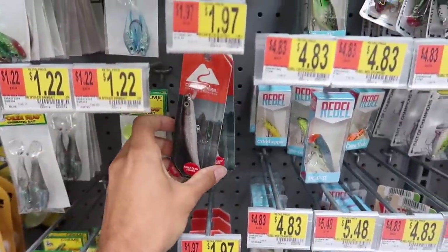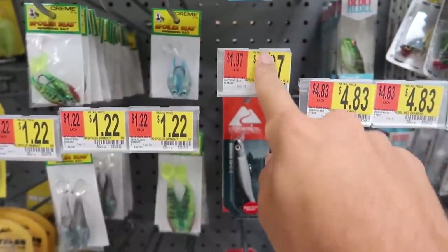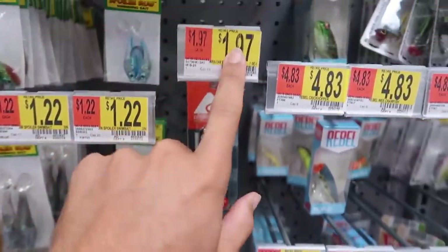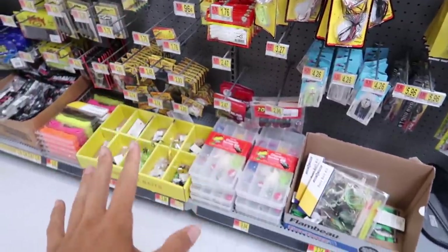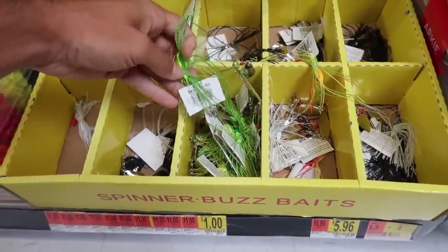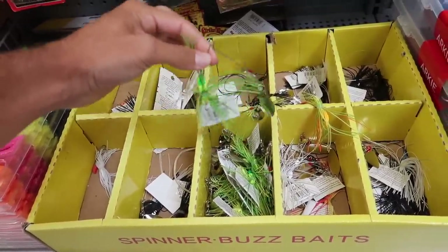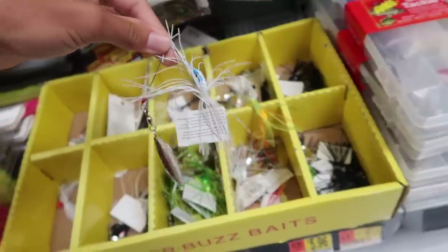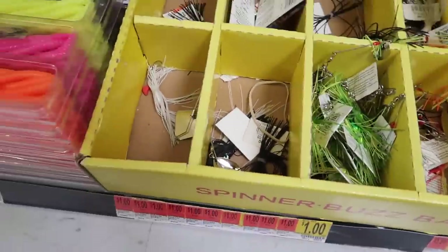Right here we have a jerk bait that's like two dollars - a dollar 97 but we'll call it two dollars. These other ones are a dollar 22, so we can round those to a dollar. Let's pick out our first bait. You guys know the one dollar Walmart spinner baits - we've done a few videos on them. We're going to go with this one right here, it's got a willow leaf blade and it's plain white. That's our first lure, only one dollar.